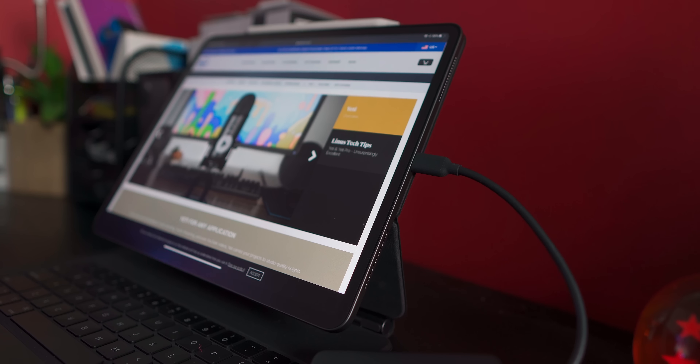I thought at first I would have issues, thinking the device wouldn't have enough power to supply the microphone with its needed energy to get it working, but it works just fine. So that's one way you can use the Blue Yeti on your iPad, and that's really wrapping it up for the video.